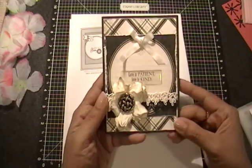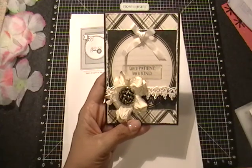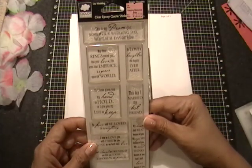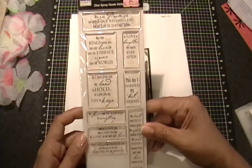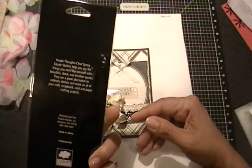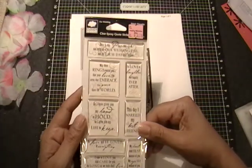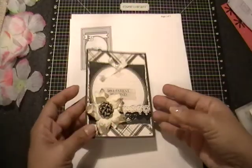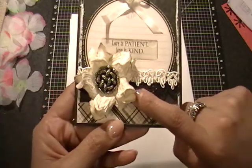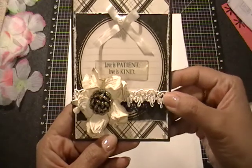And then this sticker right here — it says Love is Patient, Love is Kind — it comes from this Cloud Nine Design Clear Epoxy Stickers set that I got so long ago I don't even remember. I bought this forever ago and it was in my wedding stash of stuff. So I used that, and then I used some black lace under here and layered some of this white squiggly wire-type trim on top.